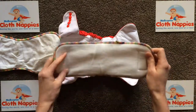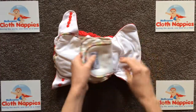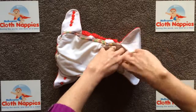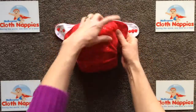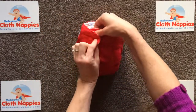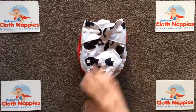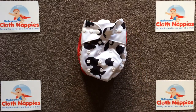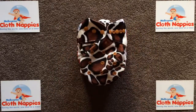If you wanted to, there's no reason why you can't pop a little booster underneath that insert, and there's a little envelope there to pop it in and hold it steady as you put it on. So that there is the Bear Cub all-in-one, and we have the all-in-two in either a breathable silky fabric or in the minky fabric - all available at melbourneclothnappies.com.au.